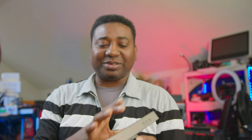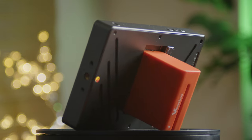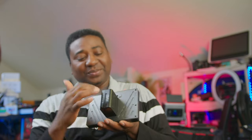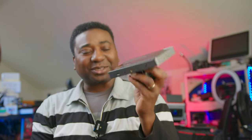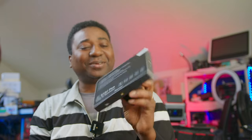It doesn't have much bezel around the screen — it's just about the screen. We're talking metal construction now. This is definitely more rugged, even at the back. I love these designs. I just wish it had SDI — that's all I need right now.